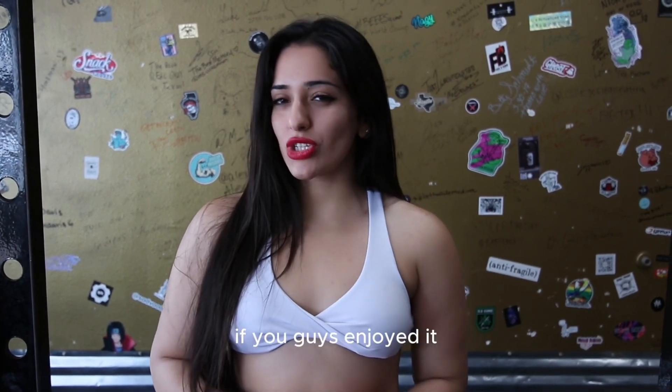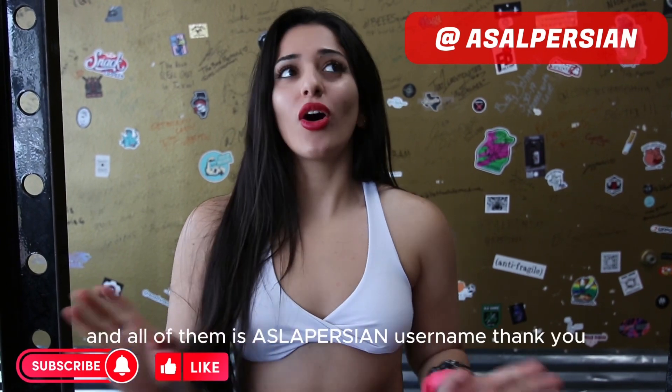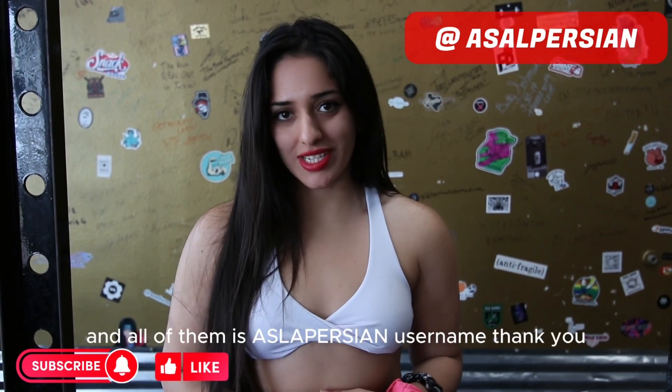We're done with the back day. If you guys enjoyed it, make sure you like and subscribe and follow my other social media accounts. All of them use the username Asab Persians. Thank you.